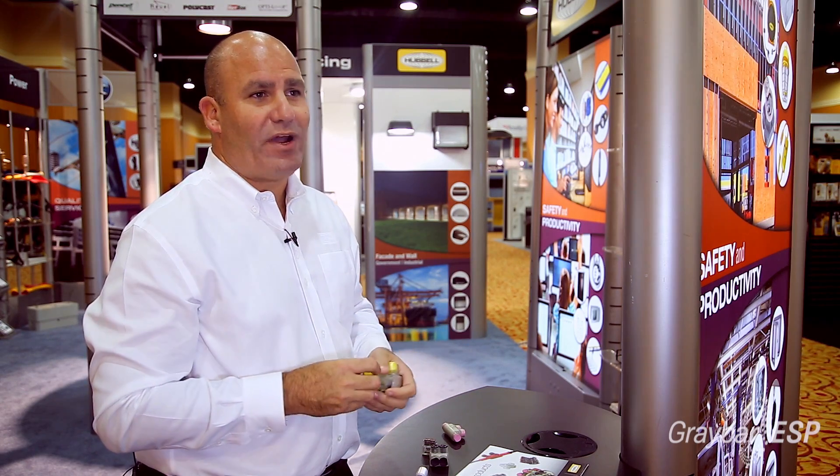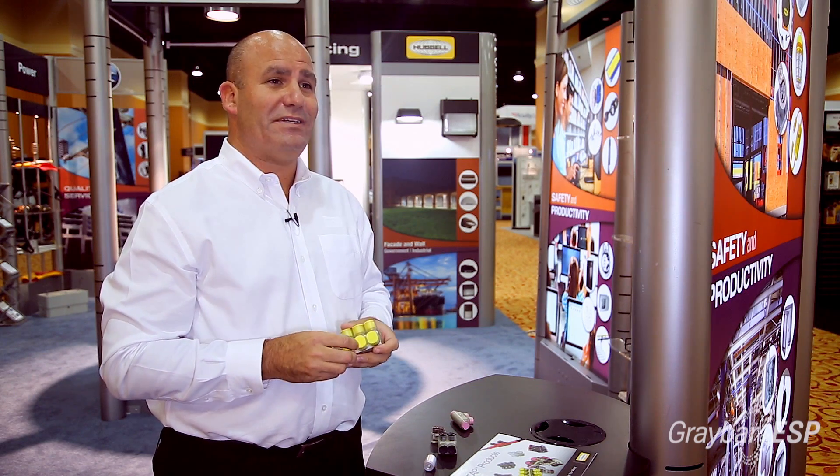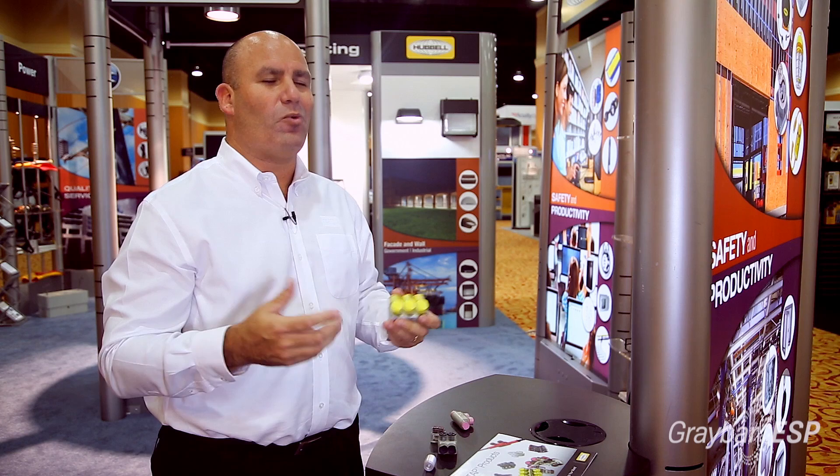And they're much lower in price when compared to other types of connectors for this industry. To learn more about these Burndy UNITAP flex connectors, please contact your local Graybar location or 1-800-Graybar.